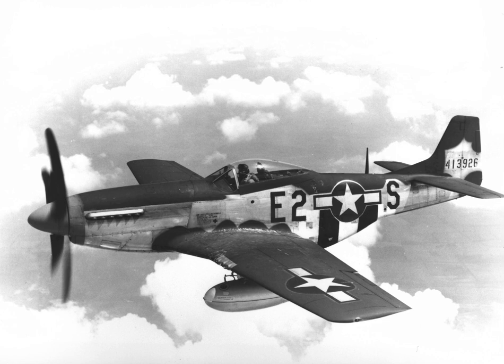In air combat, the top-scoring P-51 units were the 357th Fighter Group of the 8th Air Force with 565 air-to-air victories and the 9th Air Force's 354th Fighter Group with 664, making it one of the top-scoring fighter groups. The top Mustang ace was the USAAF's George Preddy, whose final tally stood at 26.83 victories, 23 of which were scored with the P-51. Preddy was shot down and killed by friendly fire on Christmas Day 1944 during the Battle of the Bulge.